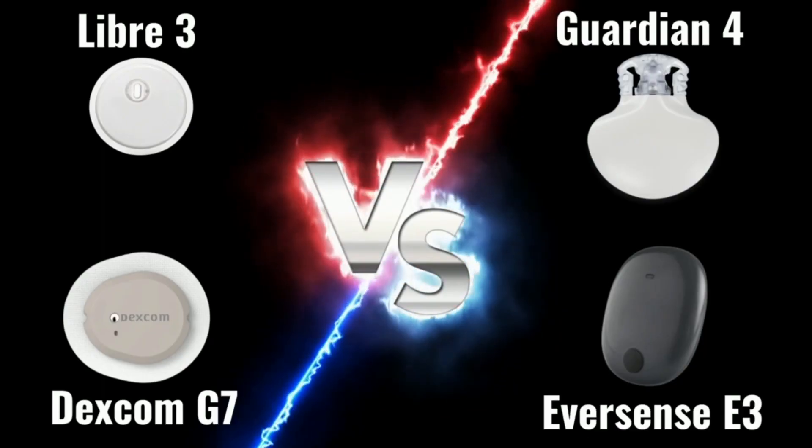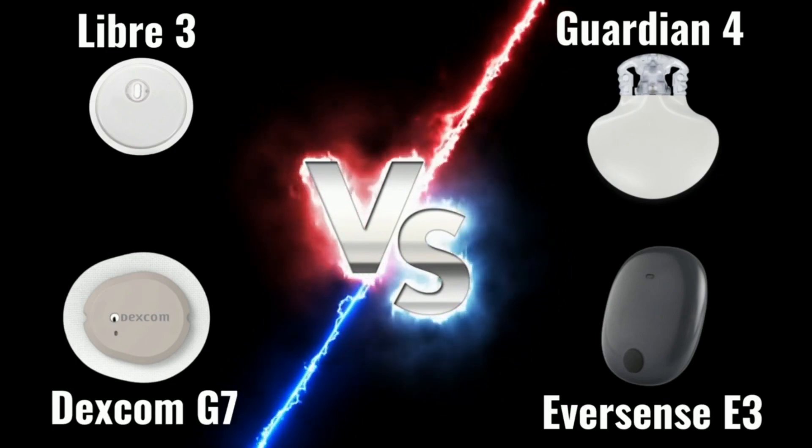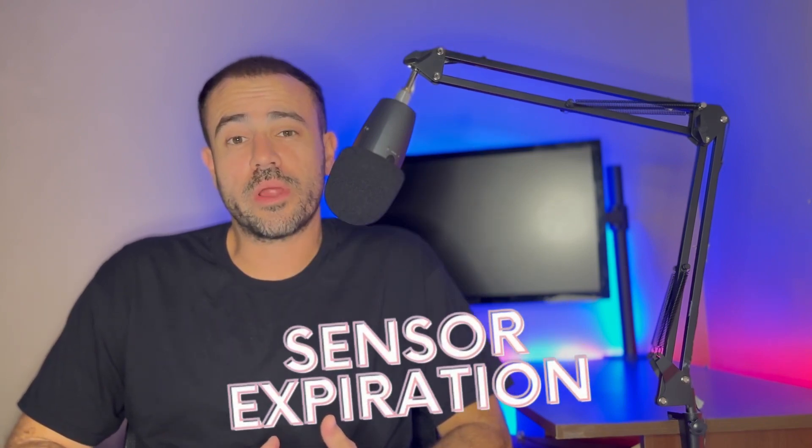This video is a comparison of all of the newest continuous glucose monitors on the market. We're going to go over the big four: Dexcom G7, Freestyle Libre 3, Medtronic Guardian 4, and the Eversense E3. I'm going to cover the five most important key areas — accuracy, size, sensor expiration, warm-up time, and calibration — and hopefully this video will help you decide which CGM to get. Make sure you stay tuned to the end for a breakdown of all the key features of each device.